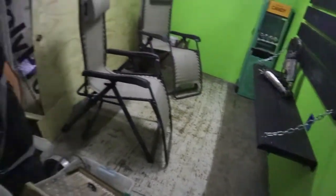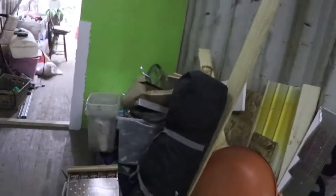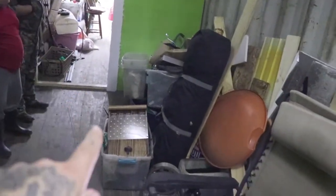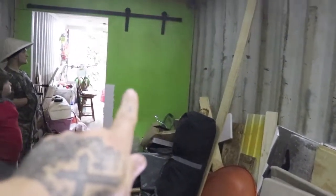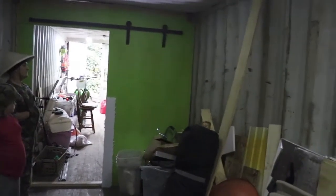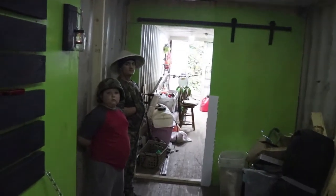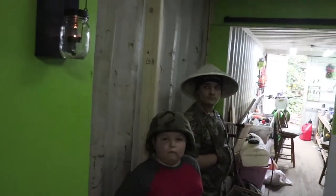I also plan on putting — sorry, there's not much room in here and it's still full of crap — putting a foosball table here, and there will be a dart board on the barn door. So we'll have a game room slash entertainment room. But this is the first stages.